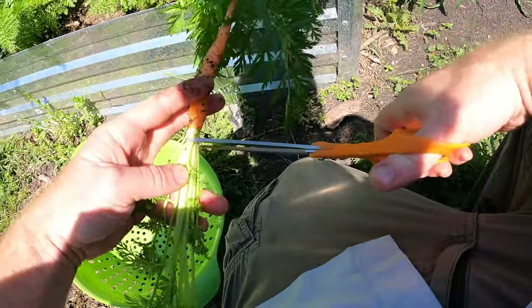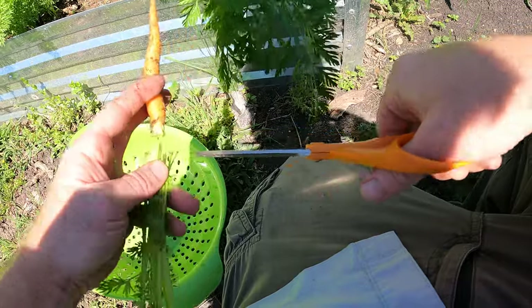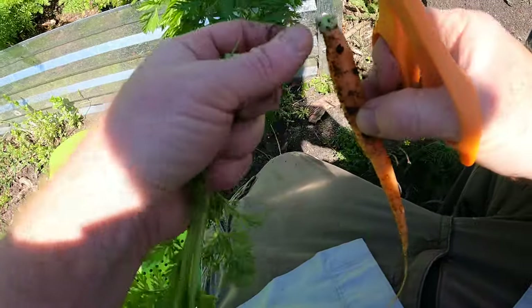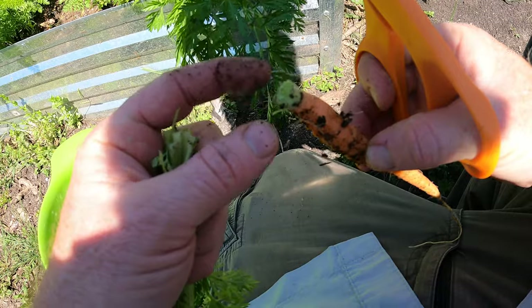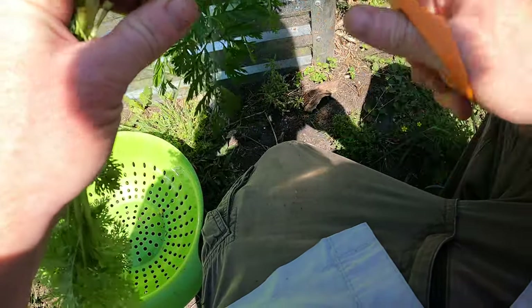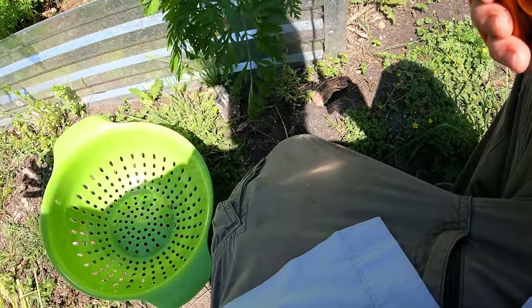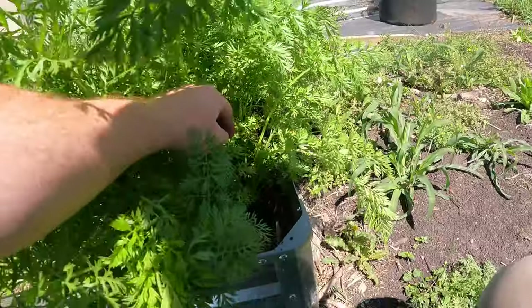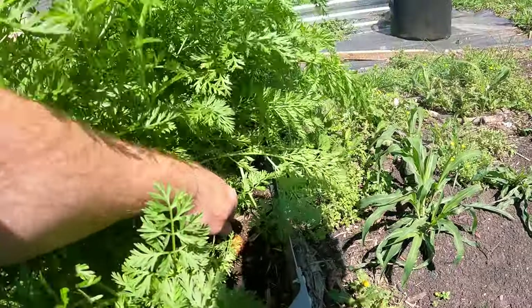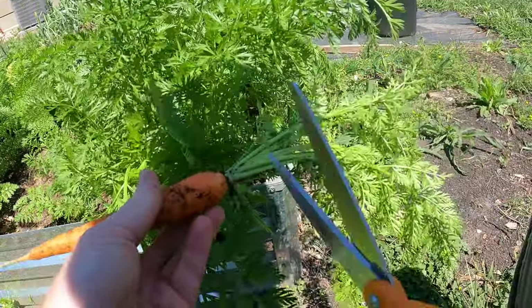What I'm not giving to the chickens, I'm going to cut off these greens immediately, like so. I leave a little nub. We give the greens to the chickens. Let's reach in and grab some more. That's a good one. These are the tender sweet variety.